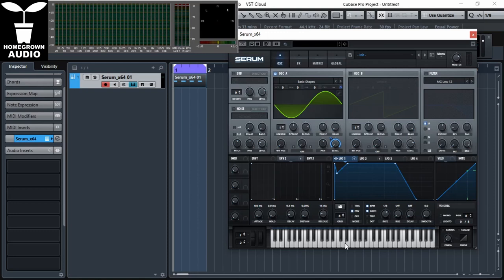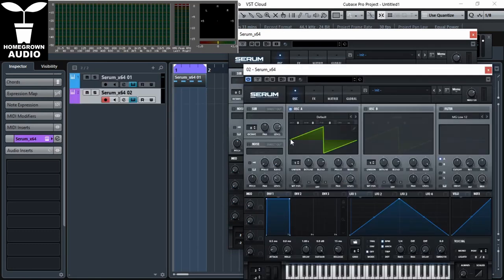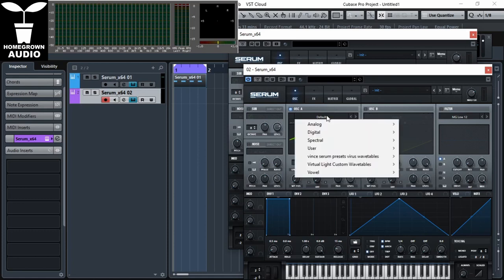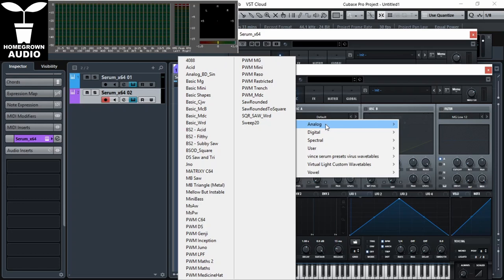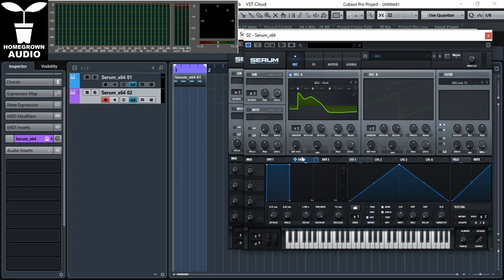Now let's make the bassline. We're going to open up another Serum. But I don't like the ramp waveform, so I'm going to change it to another waveform. I like to experiment with waveforms and wavetables. Again, random phase down. And let's catch the phase of this wavetable right at the start. Envelope two and envelope one need zero attack, so they're very snappy.